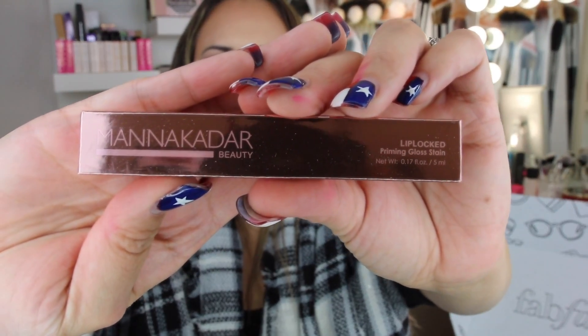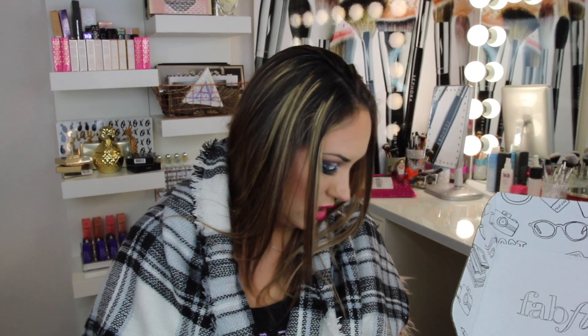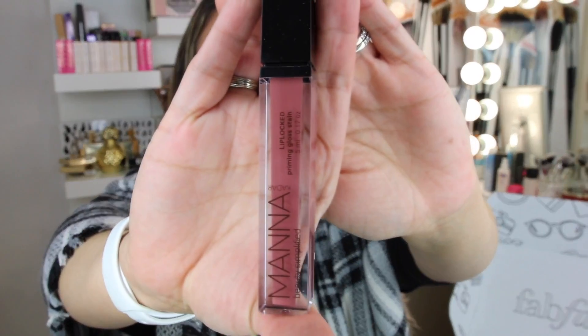The next thing we have is Manakadar Beauty Lip Locked Priming Gloss Stain in the shade Lucky. Look at the packaging — it's like a shiny rose gold. This retails for $25. It's a 3-in-1 product: primer, lip gloss, and lip stain all in one. Plus it adds moisturizing treatment to your lips to keep them super kissable. This is like a rose color — let's swatch. It has a really long applicator stick, which I like. It's such a beautiful rose nude and it's so super creamy.